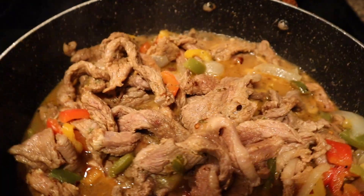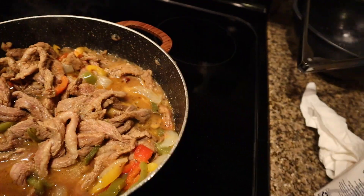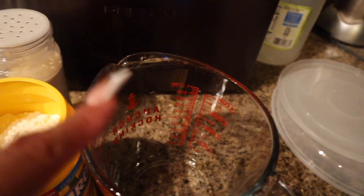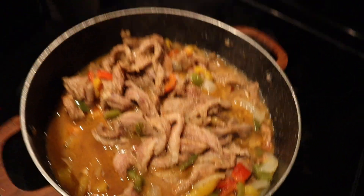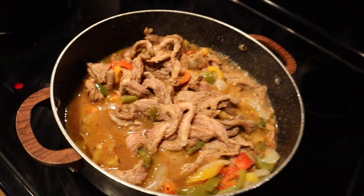This is what we got so far. I put the peppers back in, seasoned the meat, and put my beef broth in there. Now I'm about to put some cornstarch and some water in here, mix it up, and add it to the pot — that's gonna help thicken up the gravy. Then I'm gonna put the lid on and let it cook.